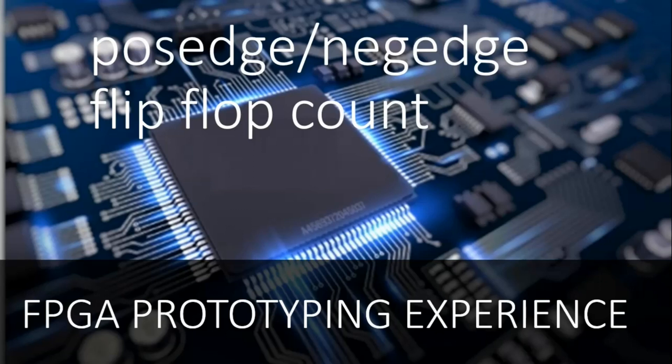Without wasting much time, let us get started. Friends, those who have worked on FPGAs know that FPGA product guides mention very clearly the number of LUTs and flip-flops available inside the FPGA, but they never mention whether these flip-flops work on the positive edge of the clock or the negative edge of the clock. I'm going to show you one product guide of the Virtex-7 series.